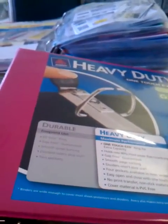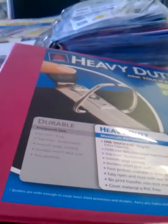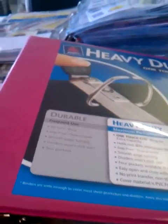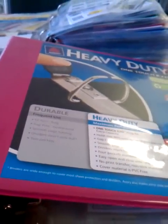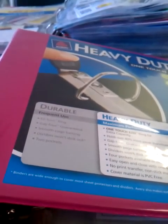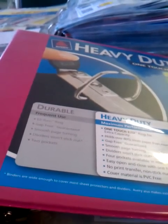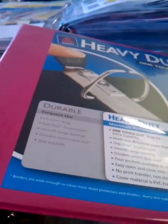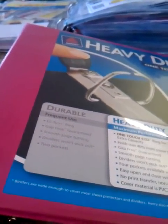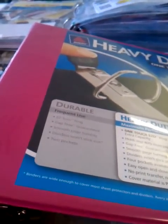Welcome to Couponing 101. I've had so many friends ask me to teach them how to coupon, so this is my attempt at it. This one is going to be the basics of organization. In order to be a successful couponer, you're going to need to organize your coupons. Otherwise, you're standing in the middle of the grocery store searching for that coupon for that loaf of bread that you know you have — somewhere. You pull your hair out, you're going crazy, and then lo and behold, when you get back in the car, it's sitting in your console.